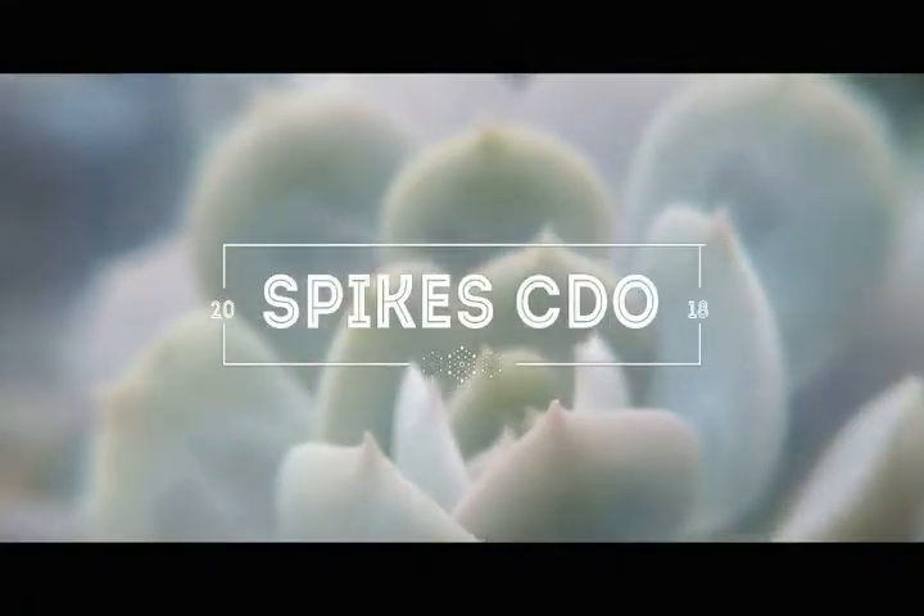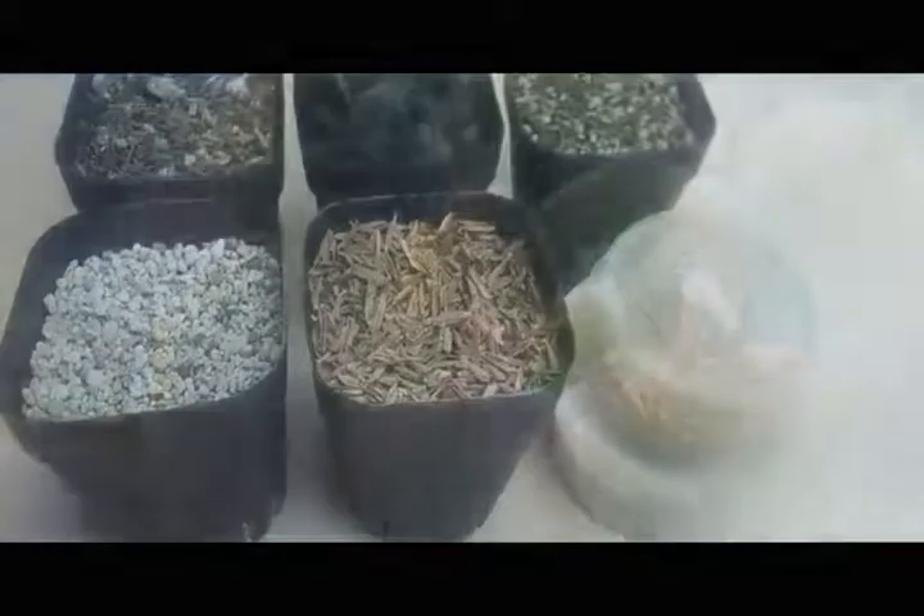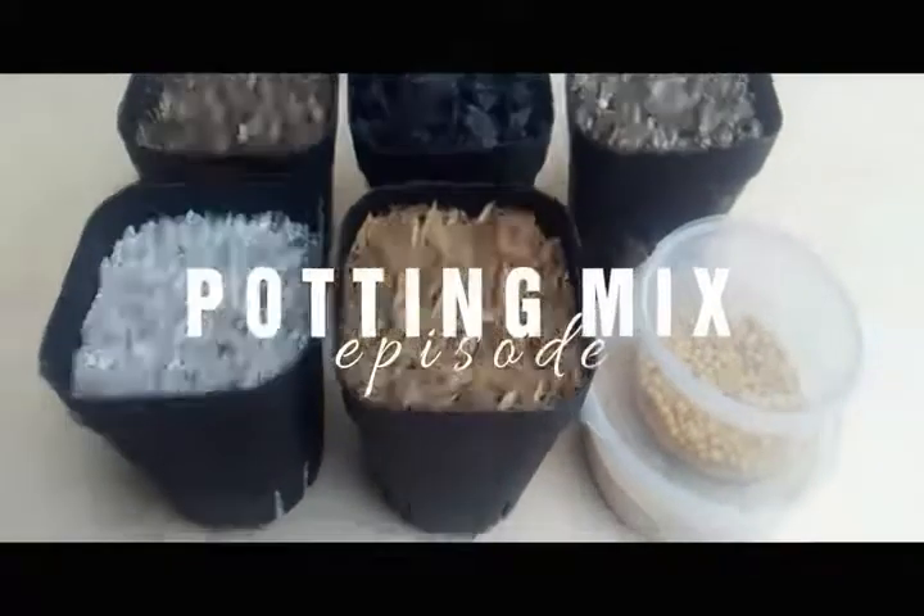Good day everyone. This is Spike CDO and in this episode, I'll be teaching you guys how I make my own cactus and succulent potting media. Enjoy and happy planting.